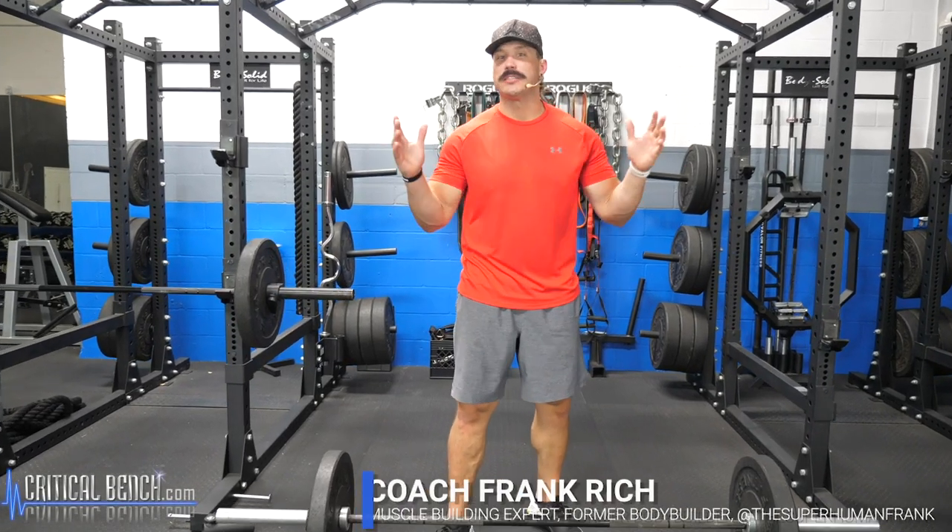Hey guys, what's going on? Coach Frank here at the Critical Bench Compound. In today's video I want to walk you through the top five barbell exercises for your back. I'm going to break down the exercise execution of each one, giving you a few tips and cues on how to perform these exercises most effectively for your muscle building and fitness journey.